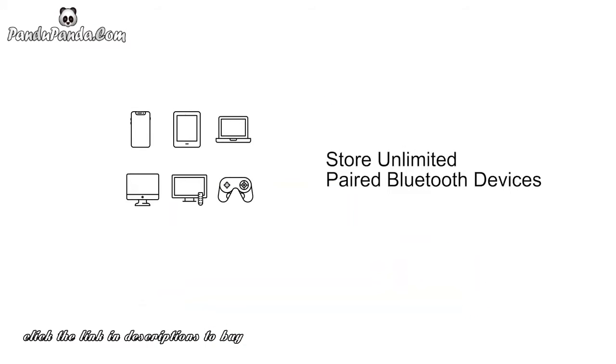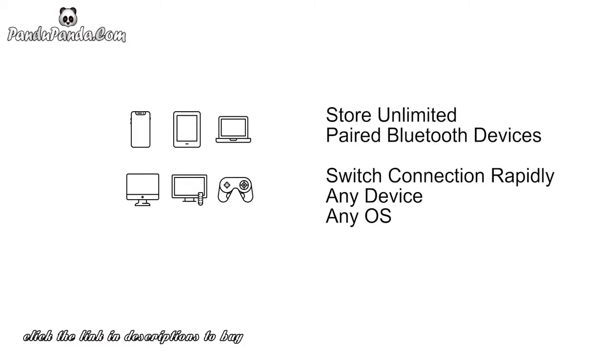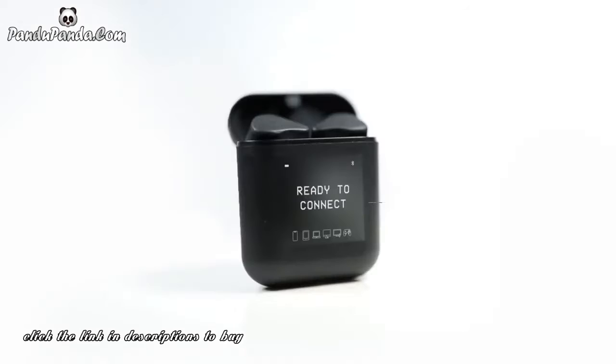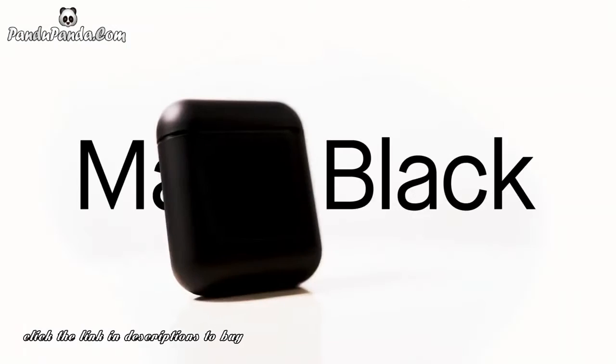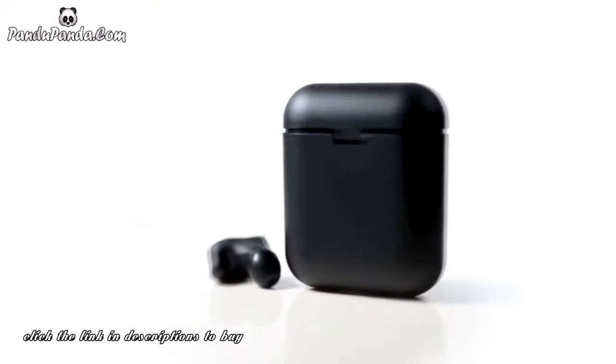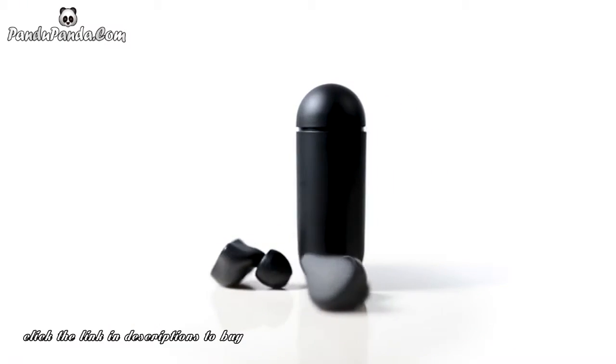Pair it with all your devices and rapidly switch connection to any device, anytime you want. We made a smart charging case with its own embedded processor and an OLED display screen. Beautifully crafted in a matte black finishing, this smart case is the user interface for your earbuds.